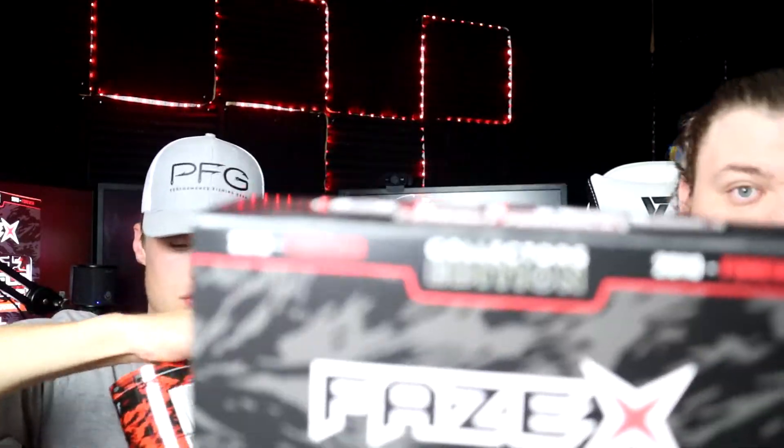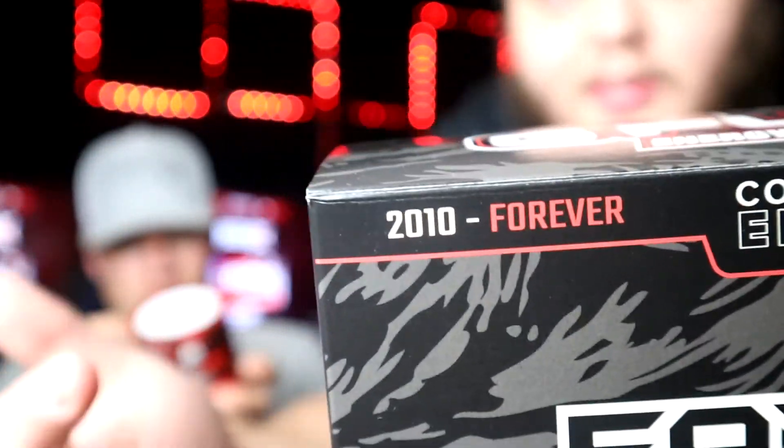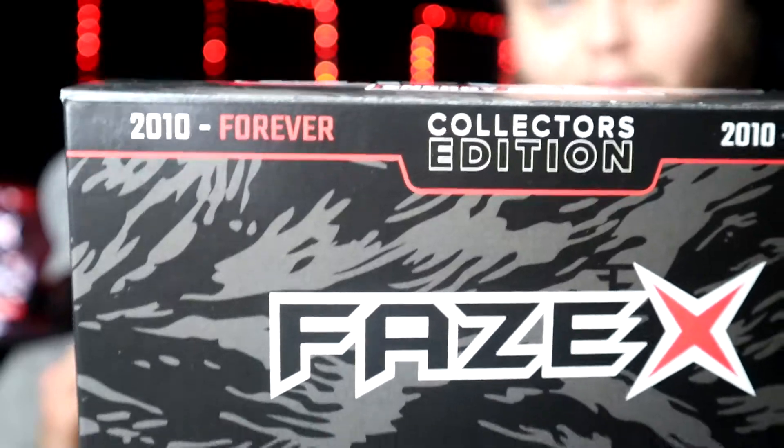This flavor is for Phase Clan's 10-year anniversary partnered with G Fuel, which is absolutely incredible. Right on top of the box you can see it says '2010 Forever Collector's Edition' — and then '2010 Forever' — so Phase and G Fuel aren't going anywhere, they're staying partnered. Let's go ahead and open it up.